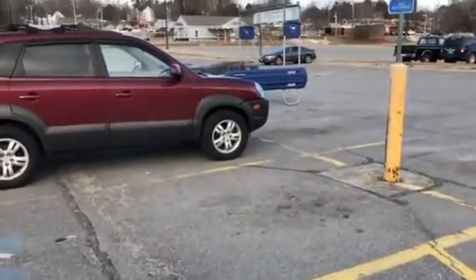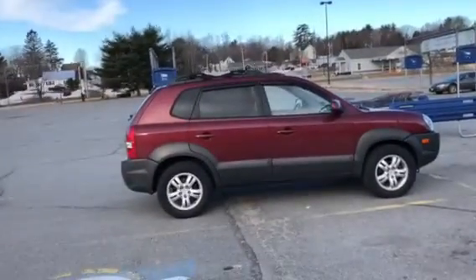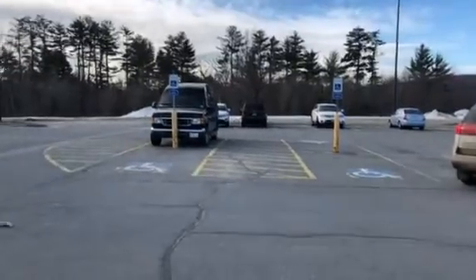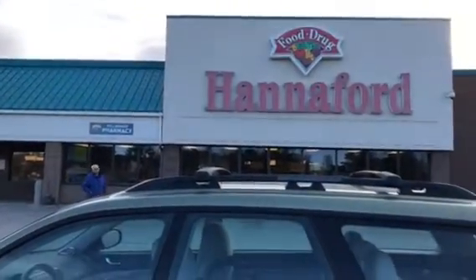It's Saturday and I'm at my local grocery store. Look at this parking lot — can you believe it? This is it right here, folks, the local grocery store. It's the day before Easter, and I will get back to you as soon as I can.